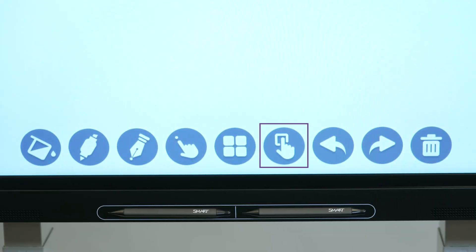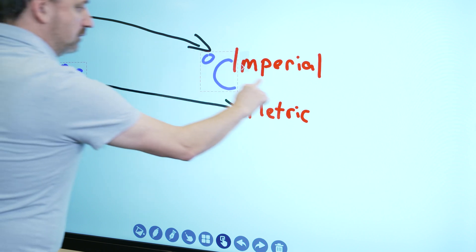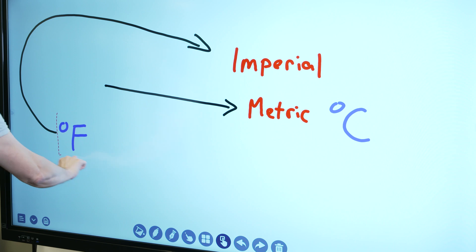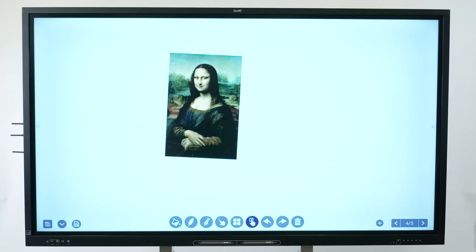Using the selection marquee tool lets you draw a selection marquee to select objects that you can copy and move around the whiteboard using either your finger or the pen. There are also buttons for undoing and redoing actions. Lastly, to clear the whiteboard to its original state, tap the clear page button.